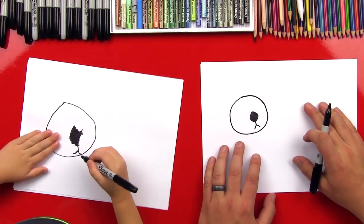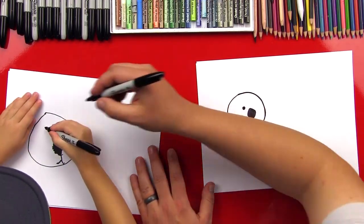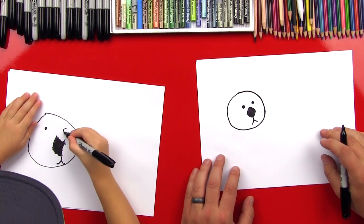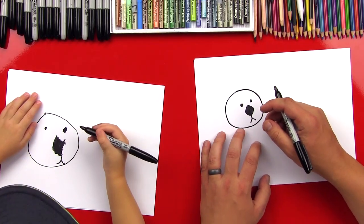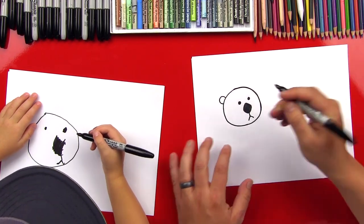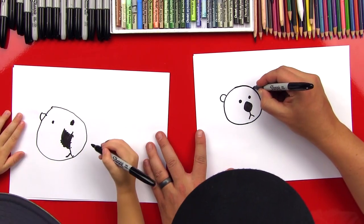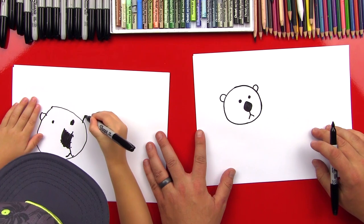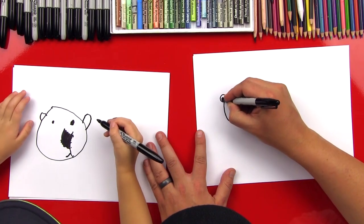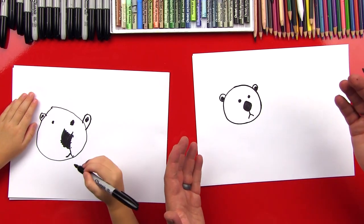Now let's draw his eyes. We're going to draw a little circle right next to his nose and color it in. And then we're going to do another one right here next to this one. Perfect! He's missing some ears, don't you think? So let's do a little C-shape right here, and then let's draw another backward C-shape on the other side. Then let's draw a little circle in each ear and color those in. We did his head — he's all done!